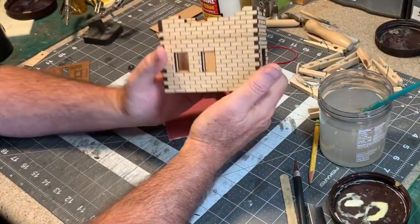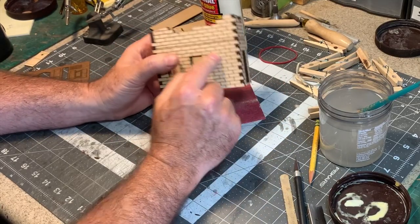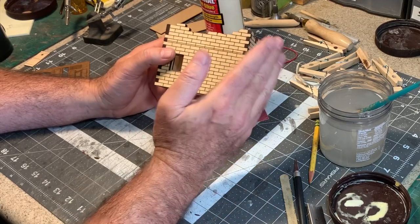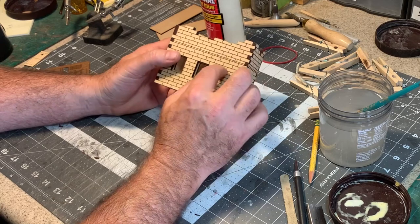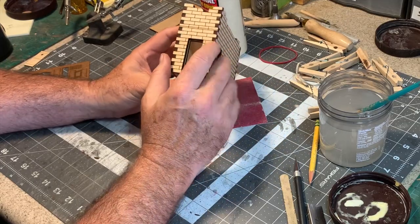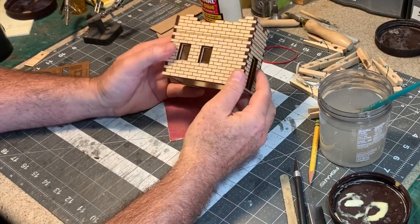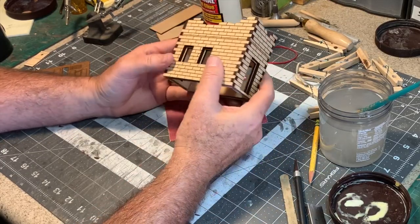Some of you may wonder why I chose basswood for this project instead of something like MDF. The reason is because basswood is really easy to carve. In the next step I'm going to address the uniformity of all these bricks. The laser is great for making things precise, but it almost makes them too precise. I want these to look like adobe bricks, so I'm going to go in and round the edges and do a little bit of hand carving on all of these joints and surfaces. Basswood is great for that — wood carvers love it because it's a soft, tight grain wood.